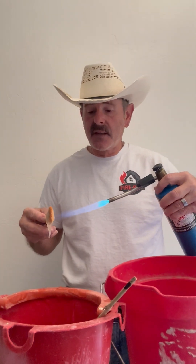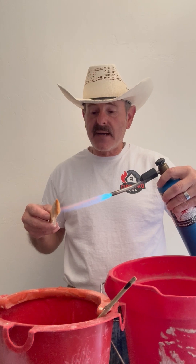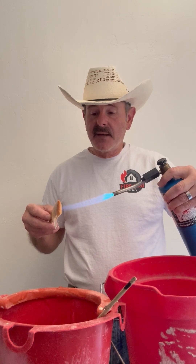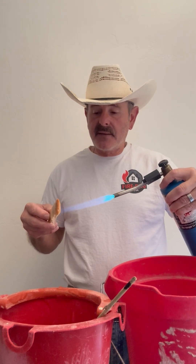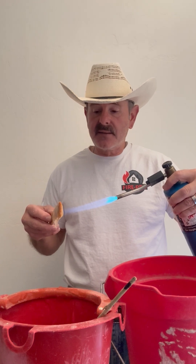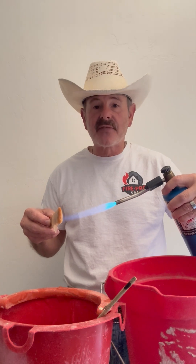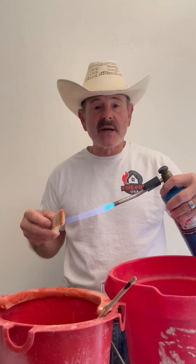I'm going to take the other end of the stick — the dry end — and drop it into the gel. I'm going to take the torch to it. You can see the difference here in the amount of time. This gel doesn't evaporate like water does. That's why it's so effective in protecting a structure.